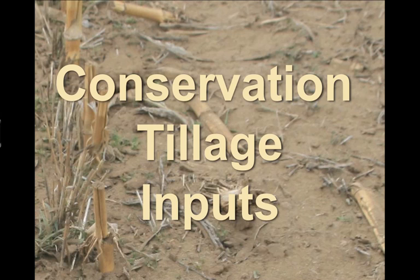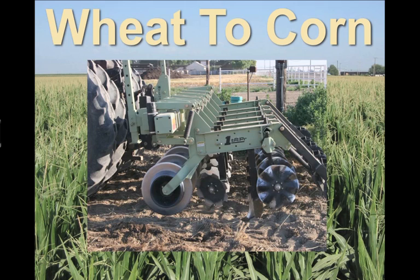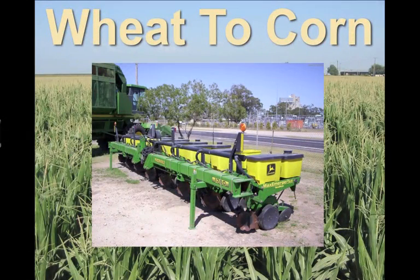In our conservation tillage program, the inputs from wheat to corn are: first, after the wheat is harvested, we pull an implement called a strip tiller through the field. A strip tiller is a piece of equipment that combines multiple operations in one pass, and does it in narrow strips, as opposed to moving all the dirt in the field. After we strip till, we irrigate, and then when the ground is dry enough, we plant into the strips using a specially equipped no-till planter.